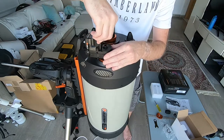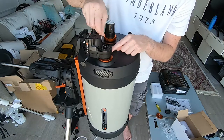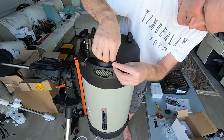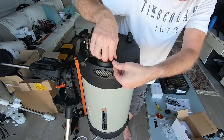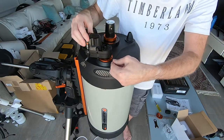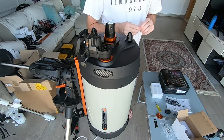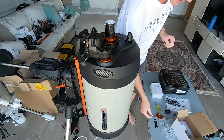The final thing to do is just to tighten the clamp onto the focusing shaft. You don't want to over-tighten it. And there we have it — motor focuser installed. We'll do the software piece in a minute.